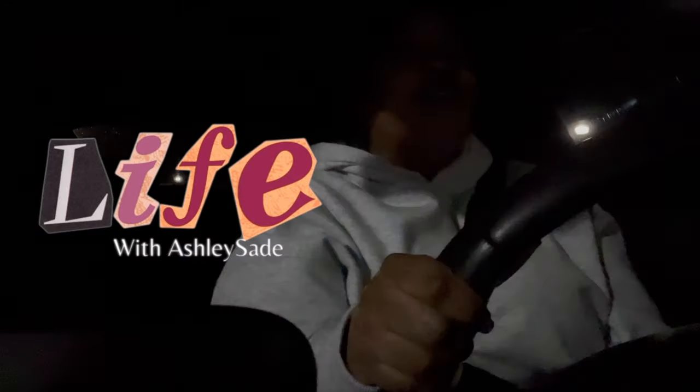Hey y'all, what's up? I'm on my way to basketball. I didn't mean to start the vlog this late, but like when I got off work, I was tired, okay?